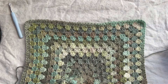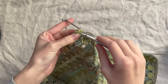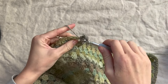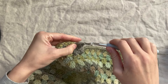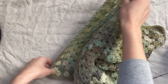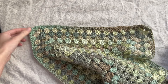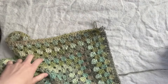Once your sides reach the measurement you need — mine is about 16 inches — attach into the top of that chain three as normal, chain three, and continue working four sides only, leaving a half-finished corner at the start and the end. Place a stitch marker in the corner where you want to stop so you remember. I'll meet you back here when you've finished your four sides.